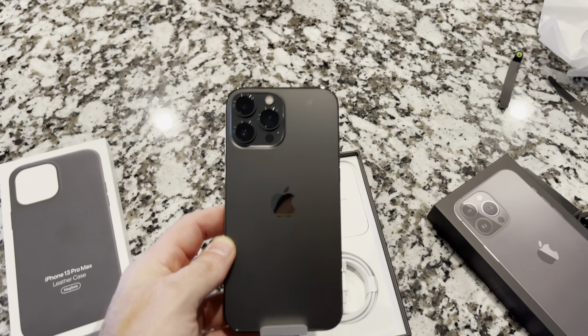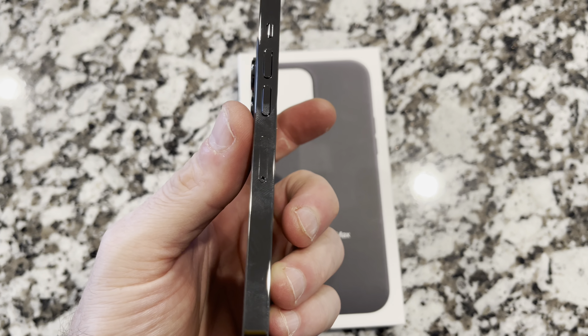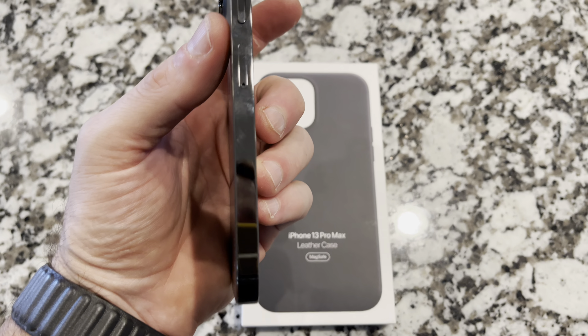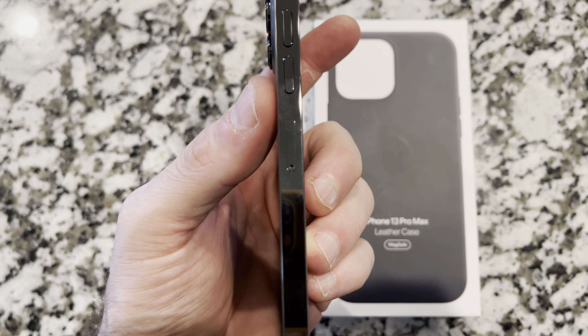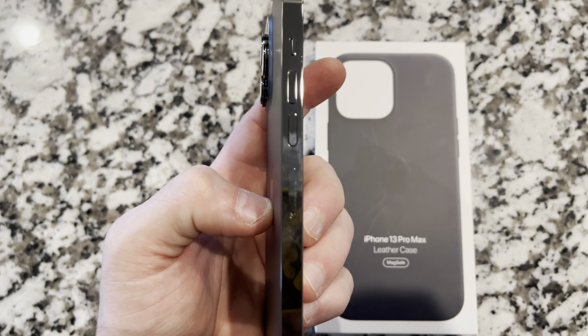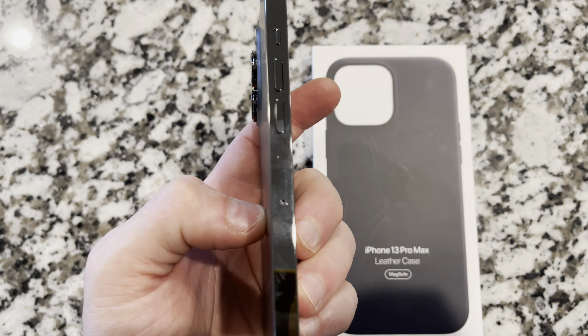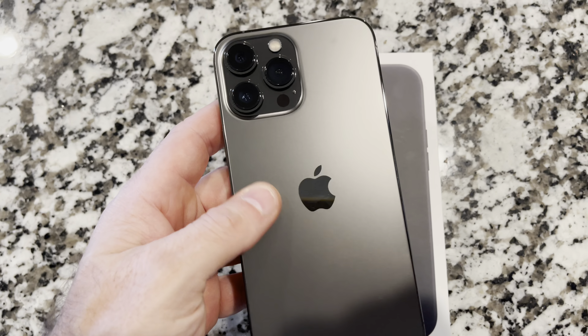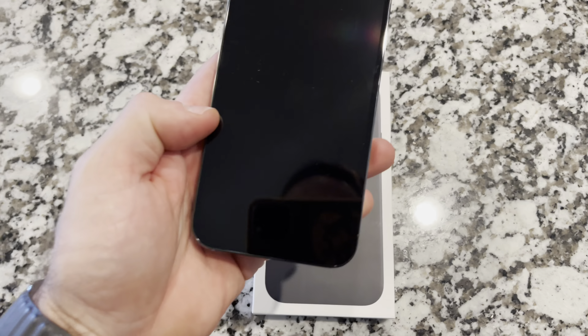Let's put that to the side and come back over here. Peel this off. Looking around this guy, it is literally identical. The only difference — the SIM tray is just a little bit closer to the volume button, right underneath the volume down button. But the feel, the look — pretty much the same.